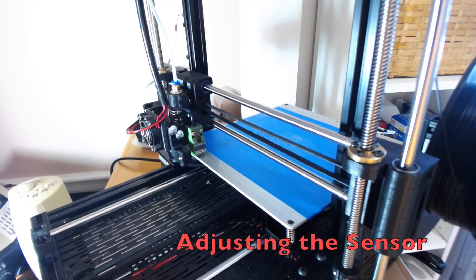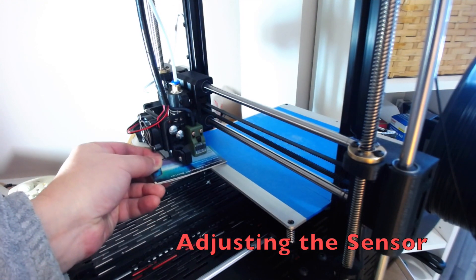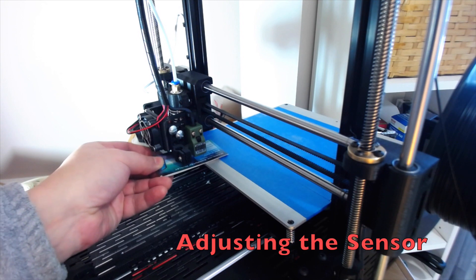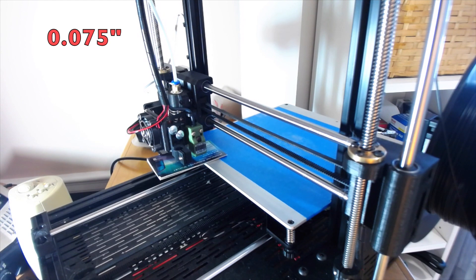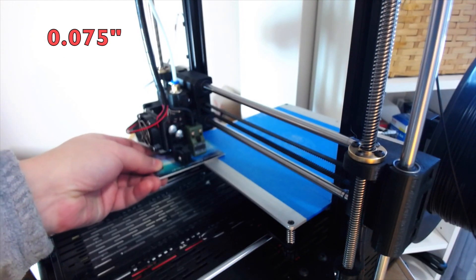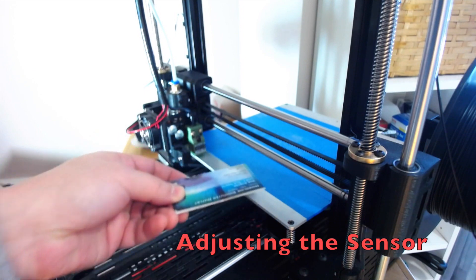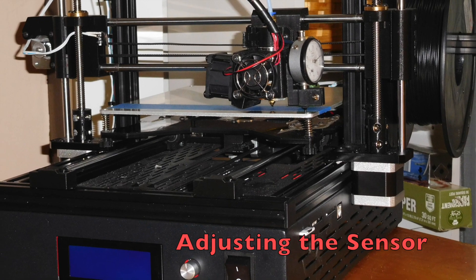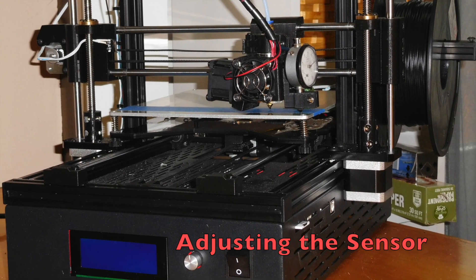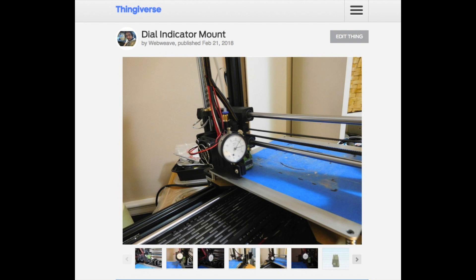To adjust the proximity sensor, I use a stack of cards that I arrived at by consecutive print testing and observing the first layer. Five business cards produced the perfect layer, which for me was 0.75 thousandths of an inch. It's also important to make sure the sensor is level, as any tilt will produce non-uniform results. I also had to exchange the factory hardware for longer bolts, as the threads were so short that any loosening of the nuts and they would fall off.